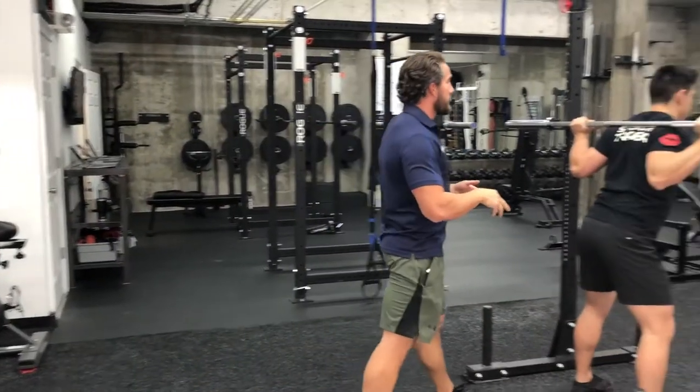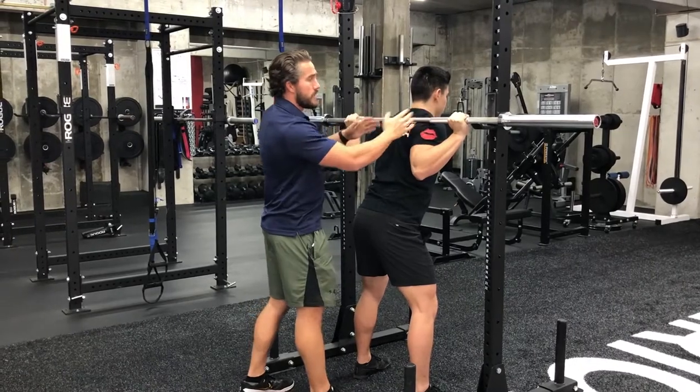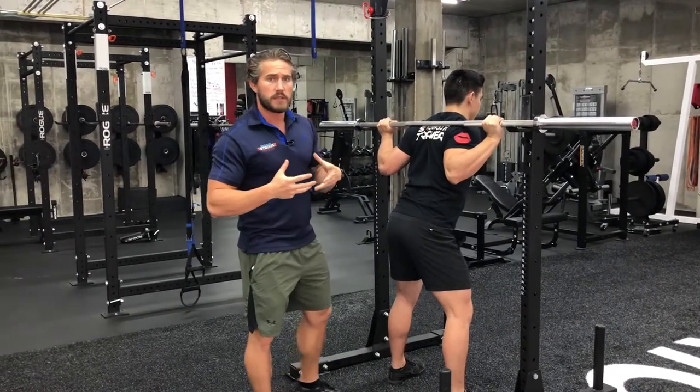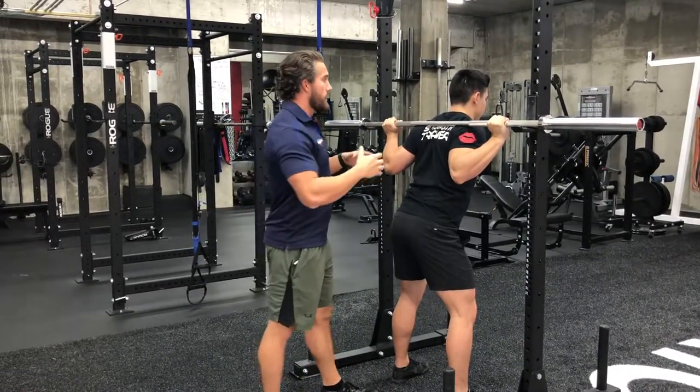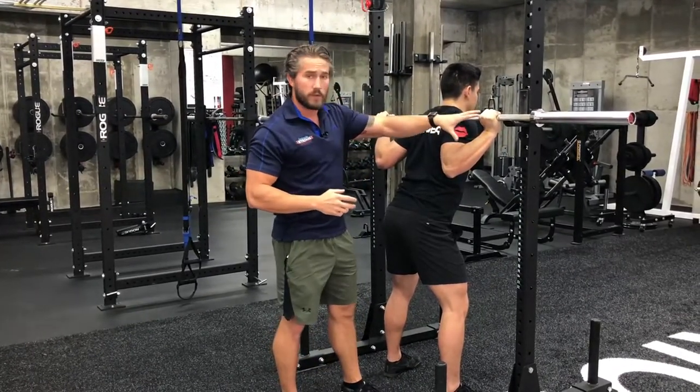So let me show you what a good setup looks like. Anywhere usually for most people between these rings and the center knurling. People who are smaller, less muscular, or maybe tighter are going to have to vary their grip, whether it's wider or more narrow. For Gustavo, this is a perfect width.